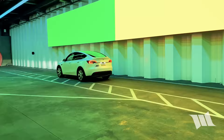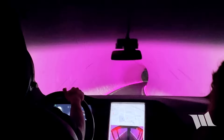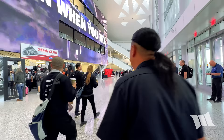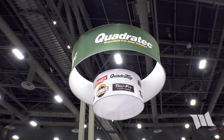Welcome to day two. We got a driver who wasn't afraid of the skinny pedal. Our very first stop of the day is over here at Quadratec.